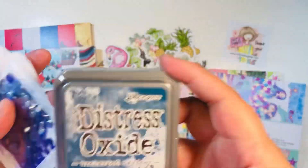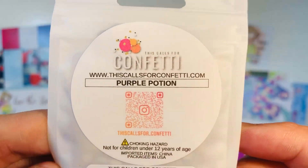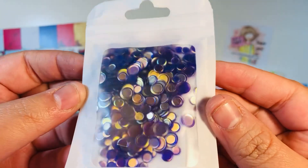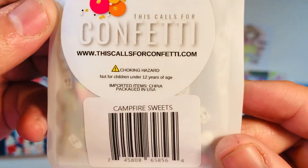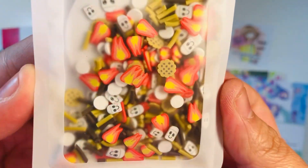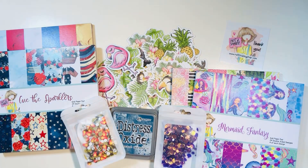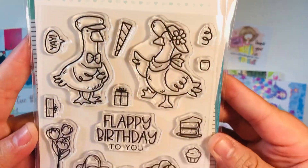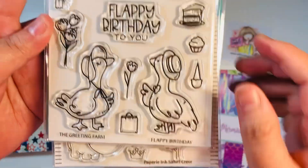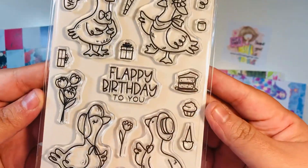I've purchased a couple of other items. Here is the new distress oxide color, Uncharted Mariner — I did pick that one up. I also picked up some Calls for Confetti. This one's called Purple Potion — look at that gold on that purple, so gorgeous, perfect for Halloween. This one's called Campfire Sweets — perfect for camping, s'mores, going to make some awesome shaker cards. I also picked up two stamps and two dies. This one's from The Greeting Farm, called Flappy Birthday — look at these cute little ducks or geese, so cute.